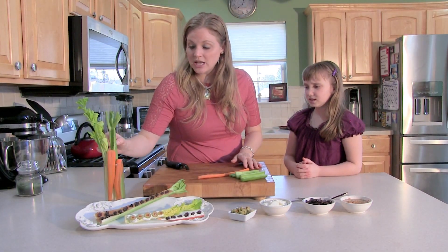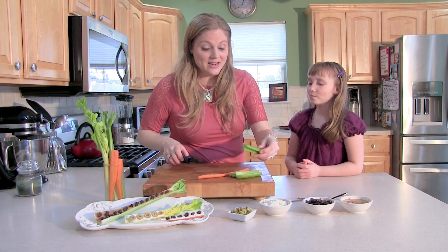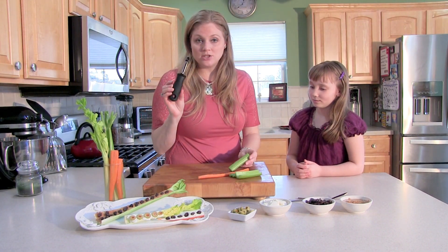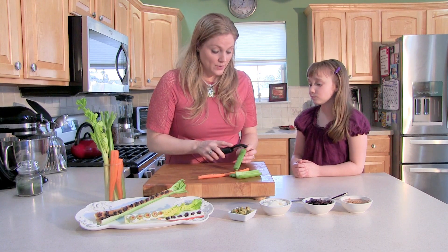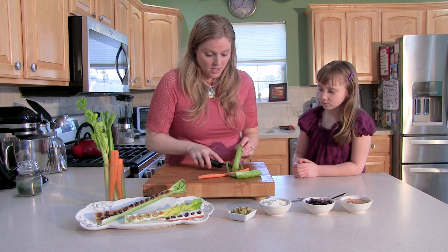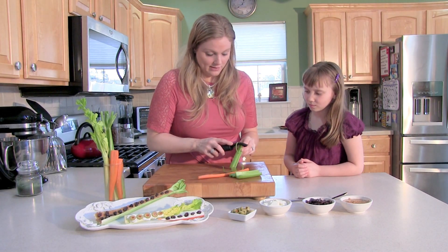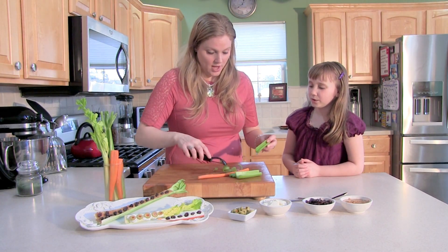Always remember to put your celery and all your veggies in water so the bottoms don't get brown. And then another little trick is to grab that peeler and peel — have mom or dad do this of course — peel off those strings. That way you don't get them stuck in your teeth.